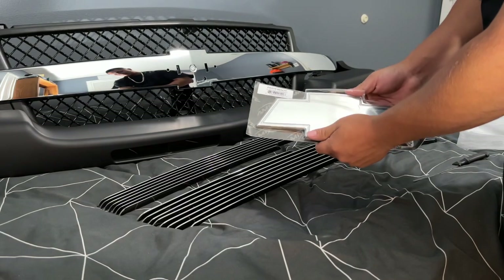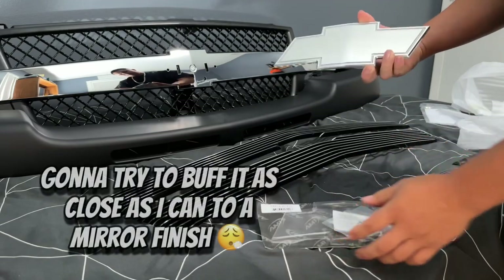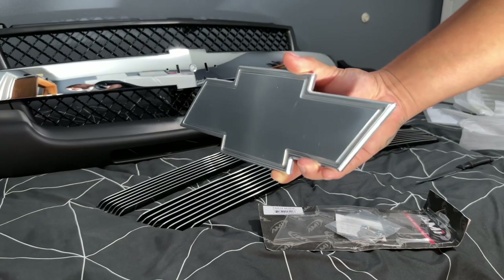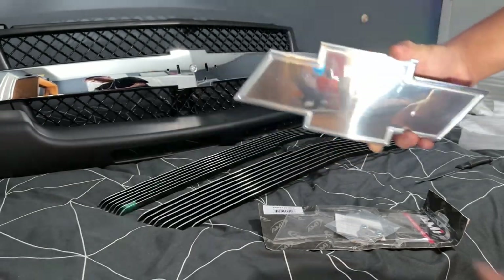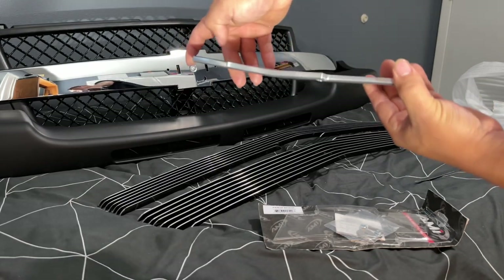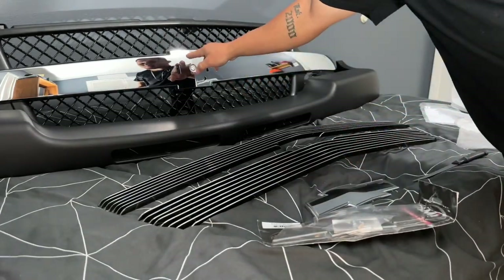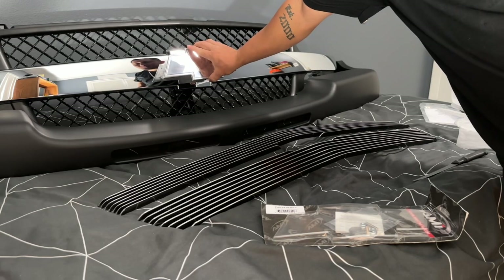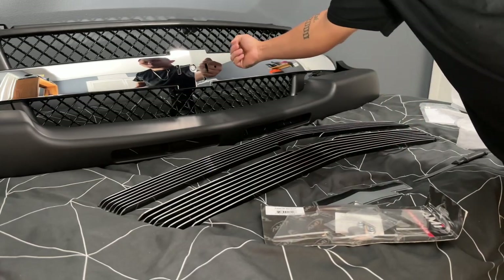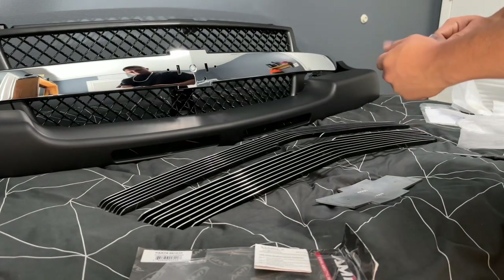We're going to open up the chrome emblem bow tie — well it's not really chrome, it's polished, but I'm pretty sure you can bring a little bit more shine out of it. It's not really like my other one on my stock grill, but we'll see what happens. It's a little bit curved, so hopefully that helps with the aftermarket HD grill, because the OEM ones have a little indent where you put the chrome emblem and it's all flushed. On the aftermarket you're going to see that little bump out.